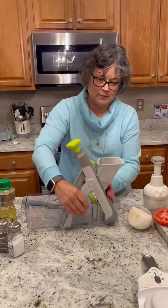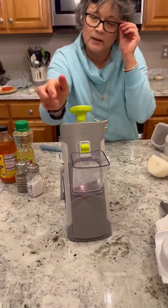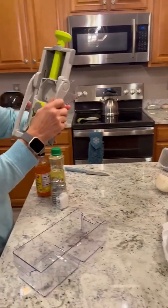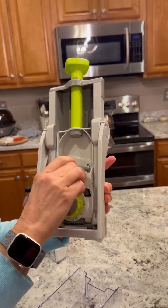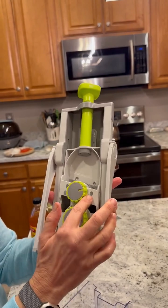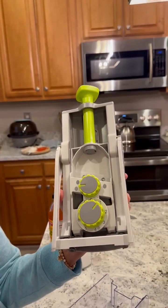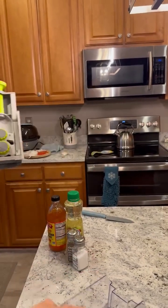Now we're going to go to the rapid prep. This is also very safe — it all comes apart, which I'll show you at the end. The blade is behind here. This also has grippers on the bottom so it will not slide on your counter. You'll see there are two knobs: the first knob is for a straight slice, the second is for a thick julienne, and the third is for your normal julienne. The bottom has numbers 1 through 8 — 1 is the thinnest, which I'm going to use for the salad, and 8 is the thickest, which they recommend for french fries.